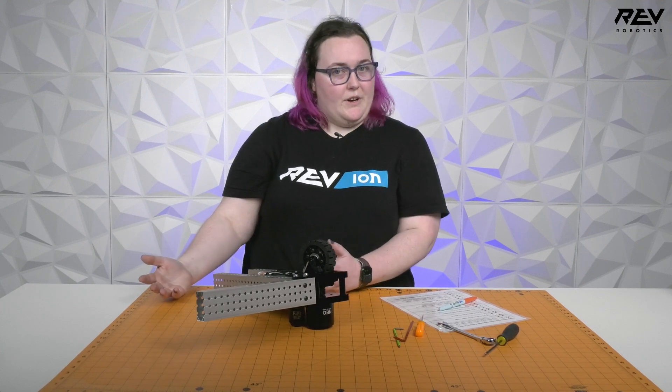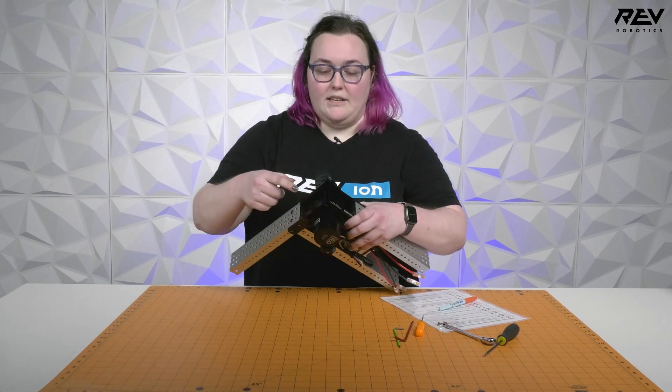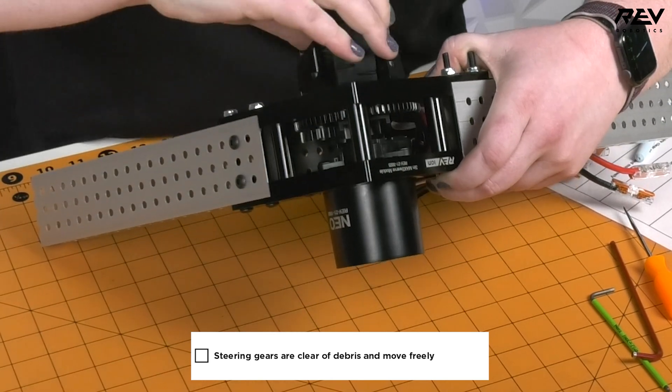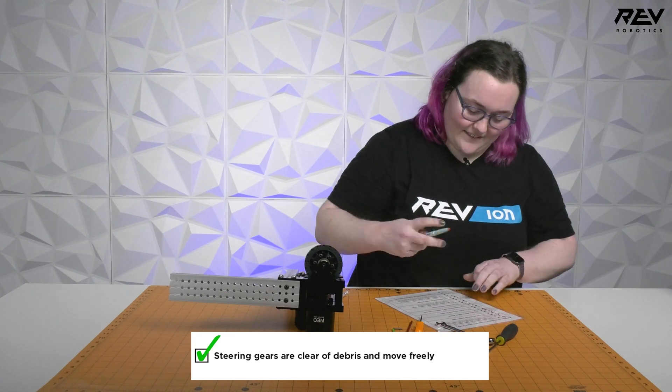The next one can be a little tricky to see when you have bumpers on your robot, so doing this when you're changing from red to blue might be a good idea. We want to check inside here that the steering gears are clear of debris and can rotate freely. This one is all good, so we are going to check that off.